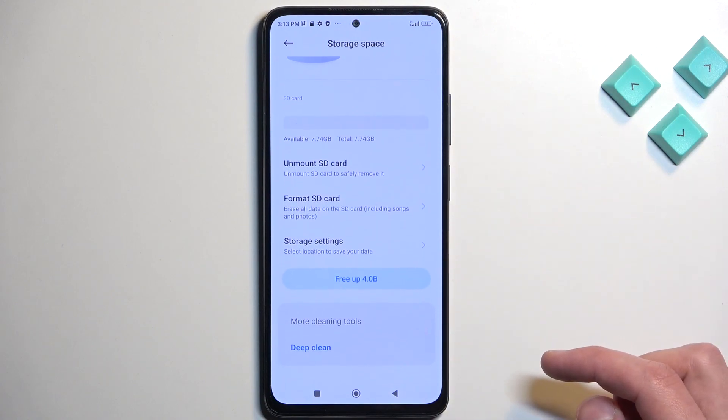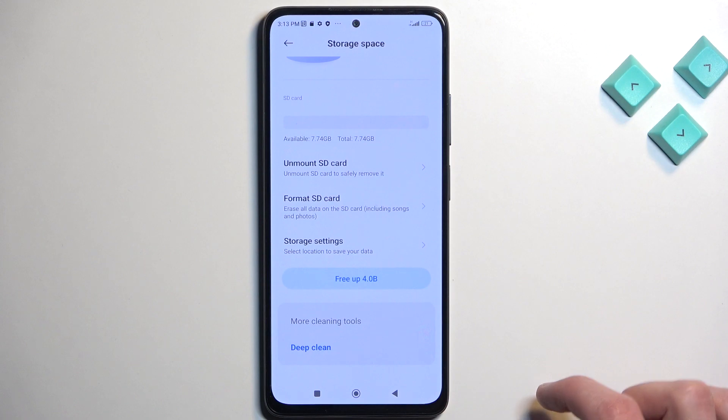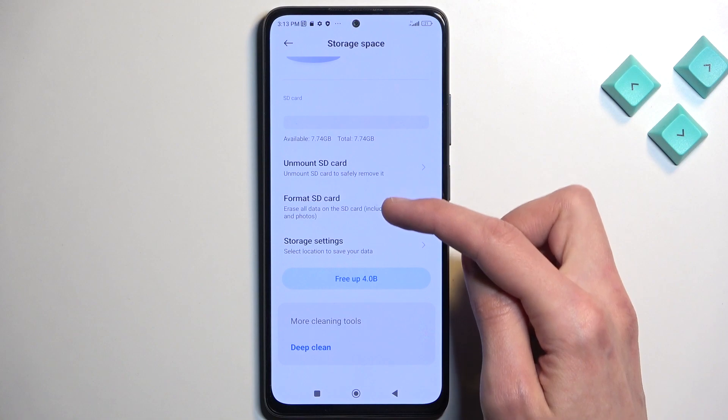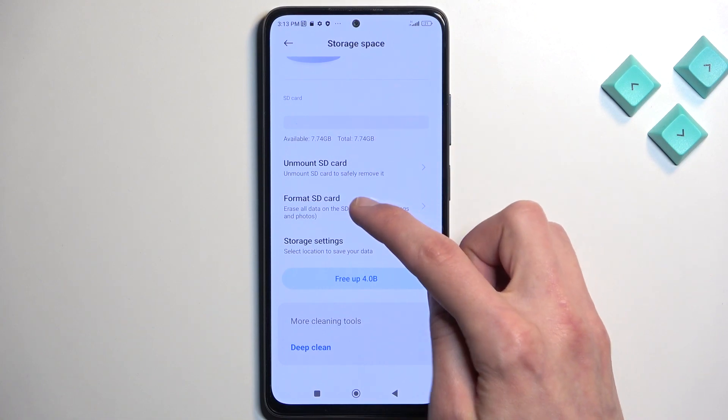Next we're going to scroll down and you will see SD card in this grey tone. Now probably for you this bar will be a little bit more filled than it is for me. But in here, right below that, we have settings for the SD card and one of them is Format SD card.